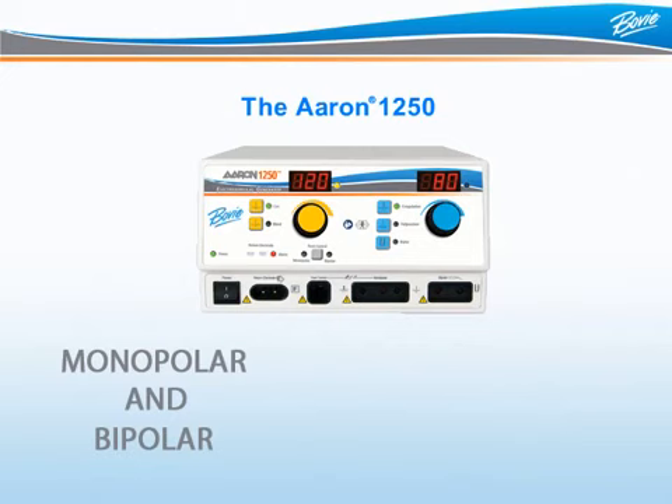Capable of most monopolar and bipolar surgical procedures and packed with dependable safety features, the ARIN 1250 satisfies your physician's surgical demands with safety, reliability, and convenience.